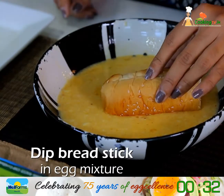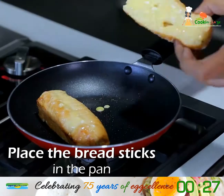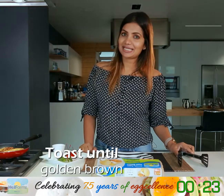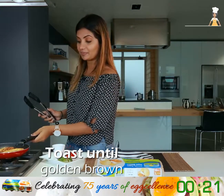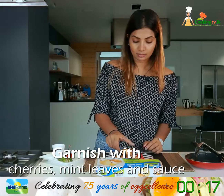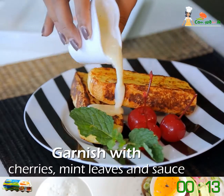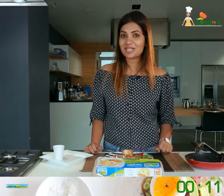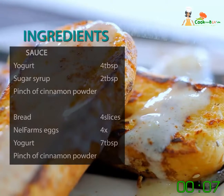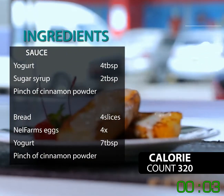Now we are up to the bread. We are going to dip it into our mixture just slightly on both sides, and in goes the bread into the frying pan. Our cinnamon French toast sticks are ready to serve, and the sauce goes on top. Can't wait to dig into this one.